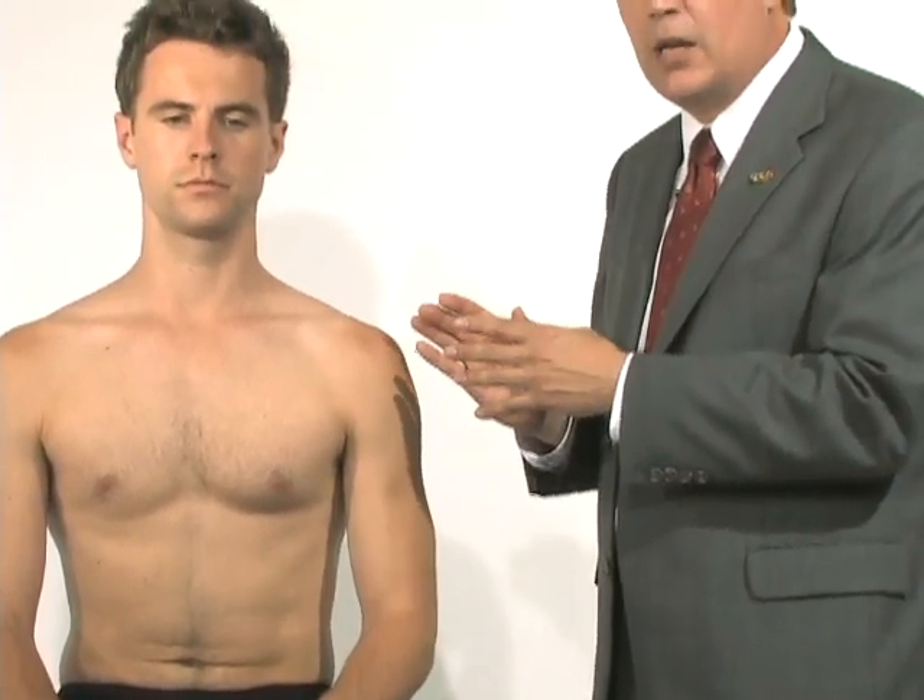The actual clinical examination of the shoulder I usually perform in two different positions: seated as well as supine. We'll walk through both of those.